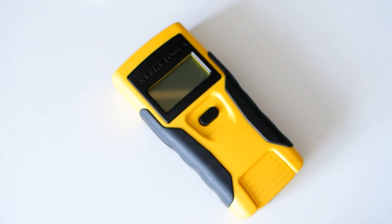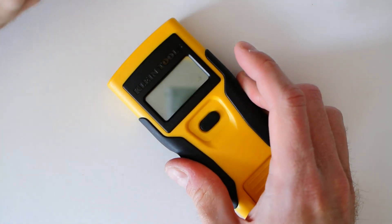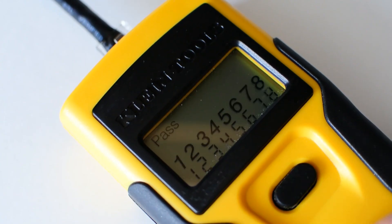An optional but recommended step is to use an RJ45 cable tester to make sure everything is wired correctly and making good contact. These vary in quality, price, and features — I have a pretty inexpensive one, about $25 to $35, and you can find them at big box hardware stores. You simply stick each end of the cable into the tester. Mine has an RJ45 on the main unit and a separate little remote end — great for long runs where you can't get both ends to the same place. Hold down the power button for a couple of seconds to run the test. As long as it says pass and all the numbers at the bottom of the screen match up, you're good to go.